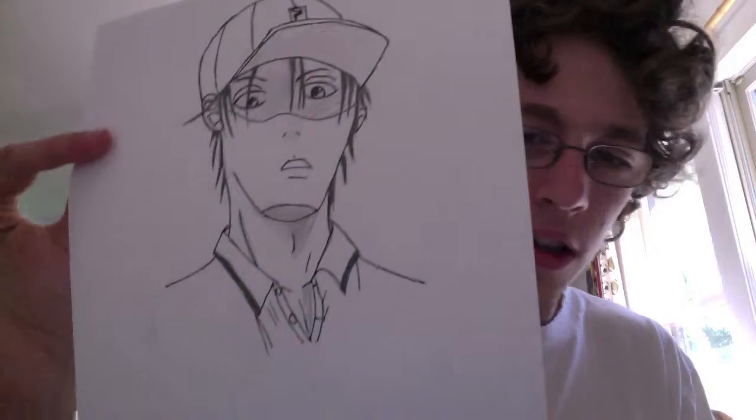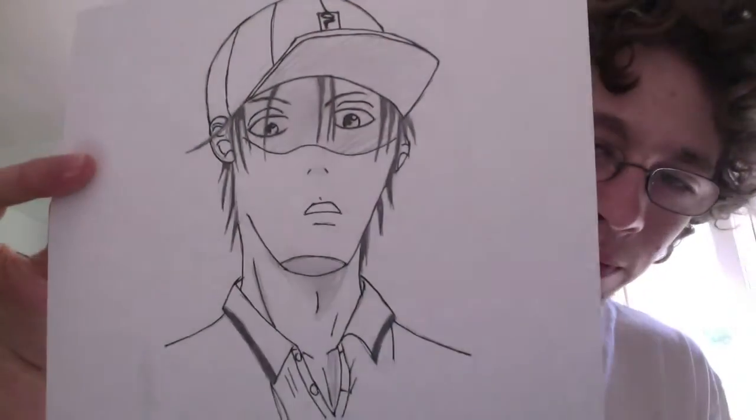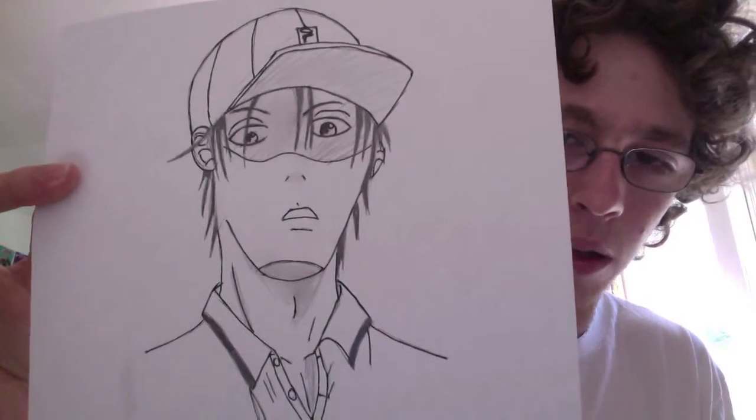None of the fan art that I did for Prince of Tennis is really any good. Now all the rest of these pictures are going to be of the main character. I forget his name, but yeah, this is really really bad.